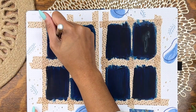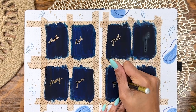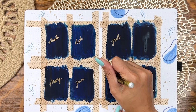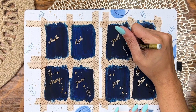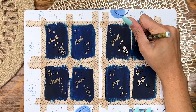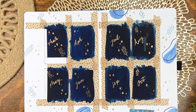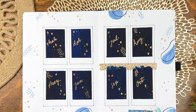Once the paint is all dry you'll basically see the magic of this gold pen — it goes over the paint like a freaking champ. Then I'm getting the washi tape out and adding in those finishing touches.